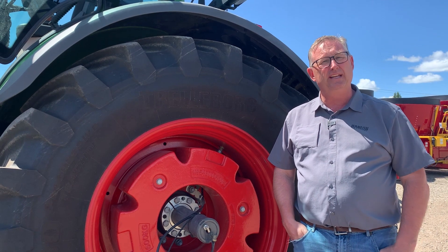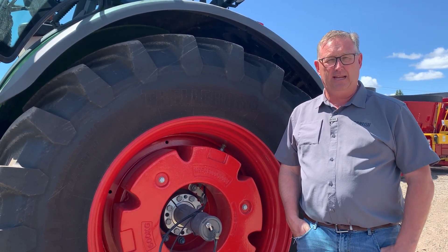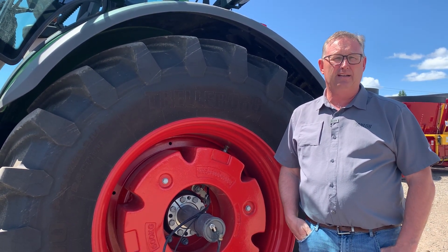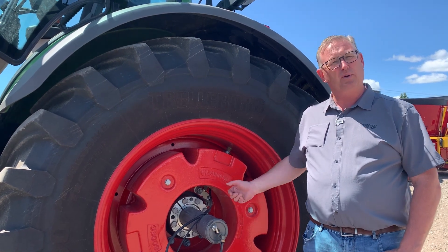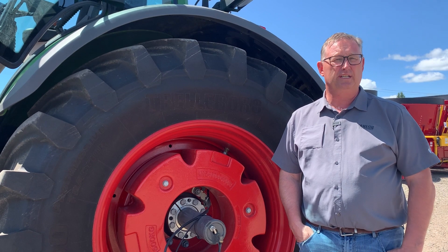We've got a new 728 here for about a week to show off to people, and it happens to have the whole VarioGrip system on. The subtle difference between VarioGrip and a regular tractor is you can see the two air pipes that come off of the axle — that's where the air is fed out so that it goes to the tire. We'll go through an example of it.